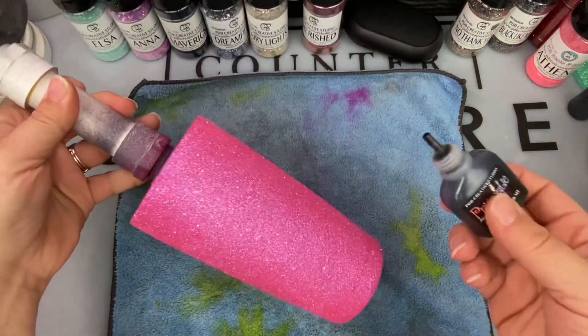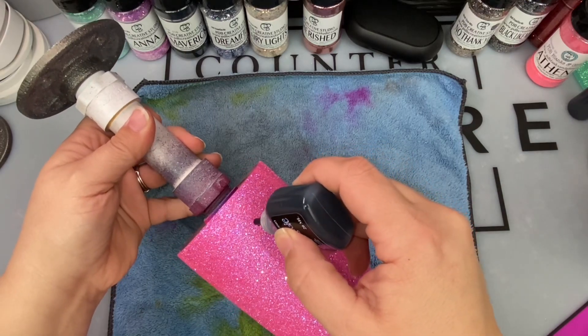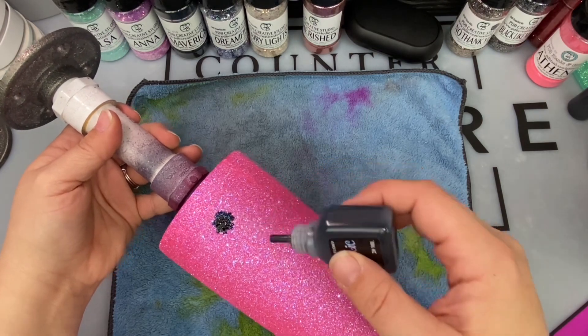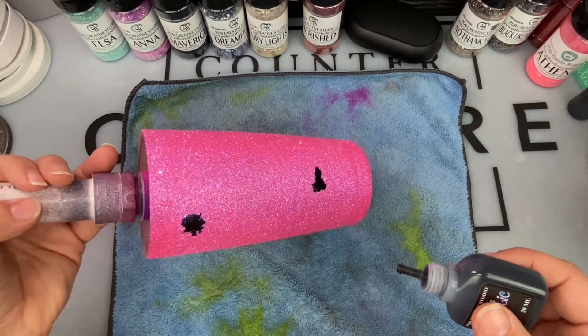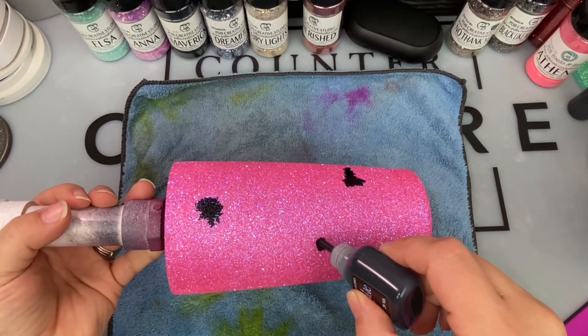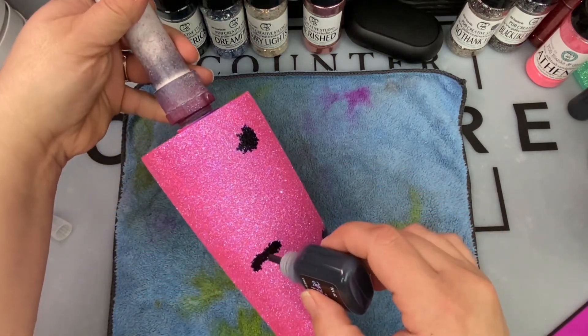I do not seal my glitter before I start adding my alcohol inks, and the reason I don't seal the glitter is because I want to make sure that the alcohol inks actually have a chance to soak down into the glitter itself and spread out — so it gives us more of that realistic cow print or cow spot look.